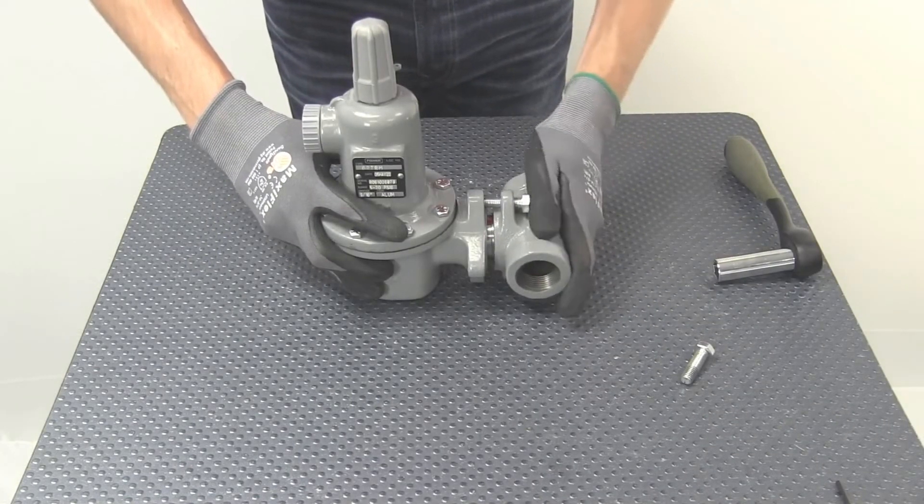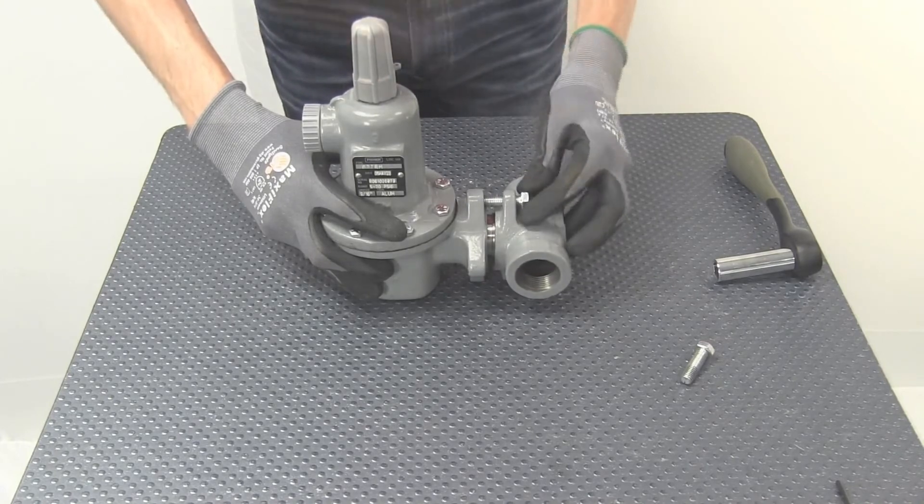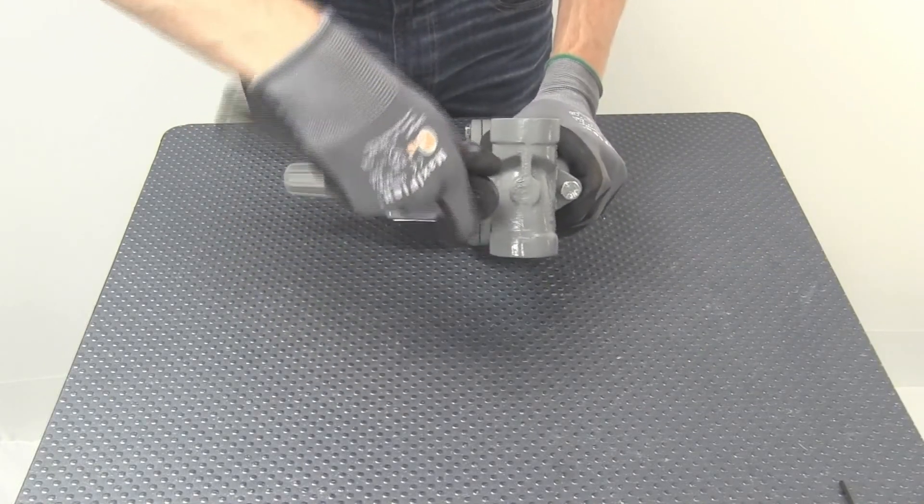Finally, install the body and fasten with two cap screws. Once done, your 627BM is now ready for reinstallation.